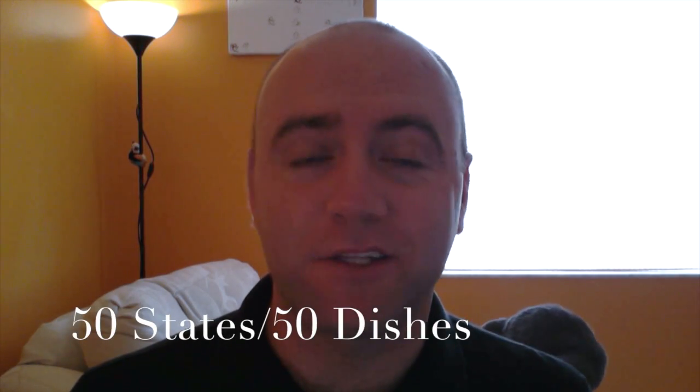Hey and welcome to 50 States 50 Dishes. This week we're heading to the first state to give women the right to vote — Wyoming — to make ourselves a milk can stew.